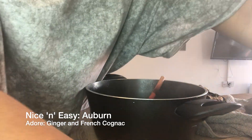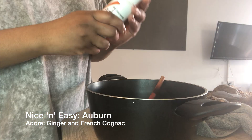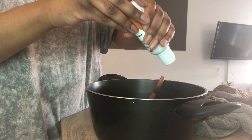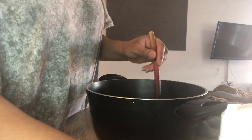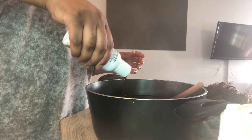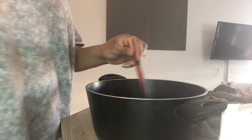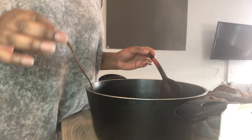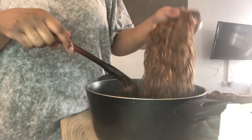Technically I could have just dried the hair and made it into a wig straight away, but I decided to water dye it as well, just because I like to give myself additional stress. I used three different colors: auburn, french cognac, and ginger. If you've watched my other video on water dyeing hair, you'll know I like to take a strand and use that to test the color of the water, so I know the hair is going to come out the right color before I dip in the rest.